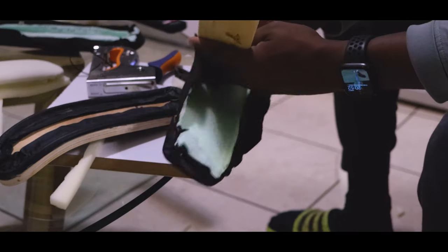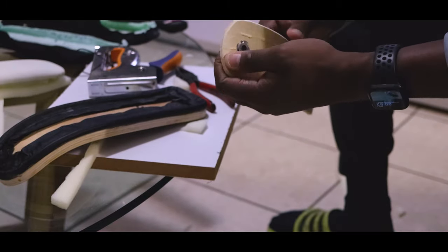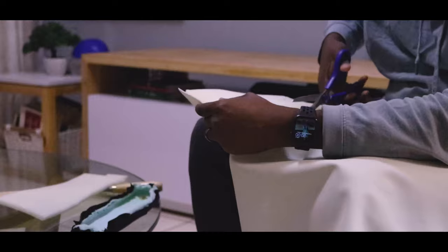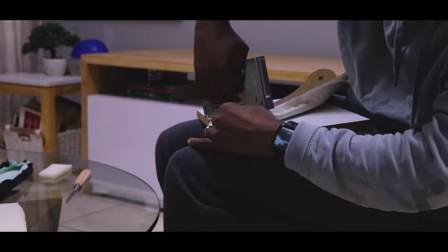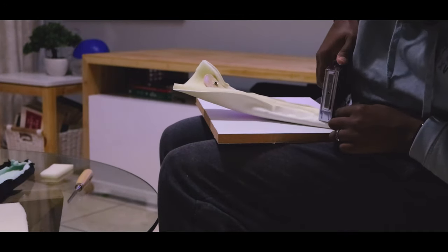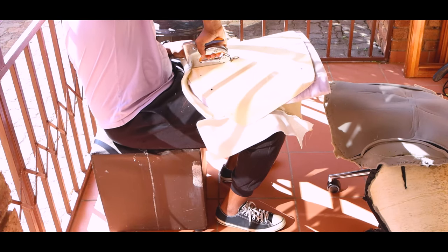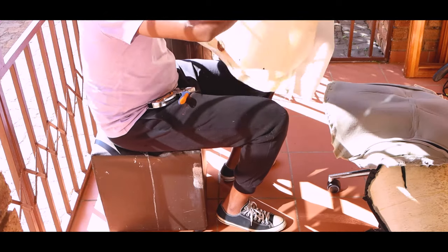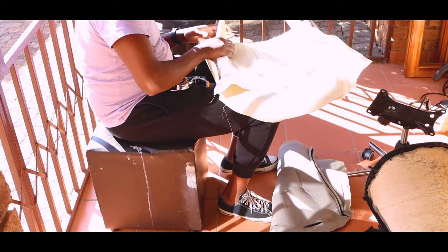After that, I moved to the actual difficult part — the reupholstery of everything. I decided to change the color. It was originally black leather, but I went with white. I use the term leather very generously — it's actually pleather, a manufactured leather-feel material. I chose a specific fabric because it's also quite stretchy and easy to clean.